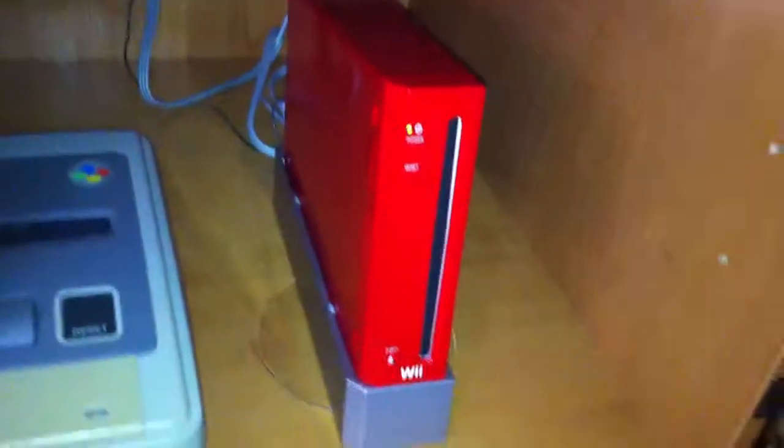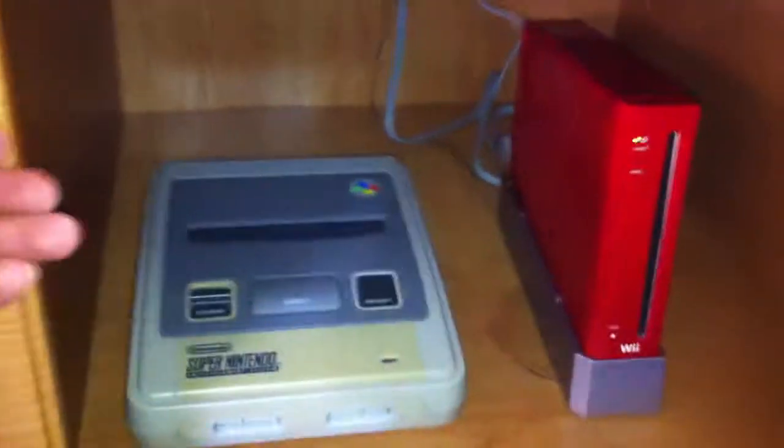In this first cupboard I've got my 64 — whacked a lot on here. My Super Nintendo, my Wii. And here I just got my Xbox 360 Arcade. There's a 120GB hard drive. And my PlayStation 1.